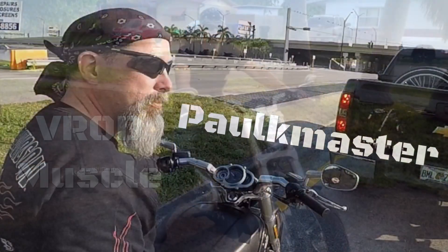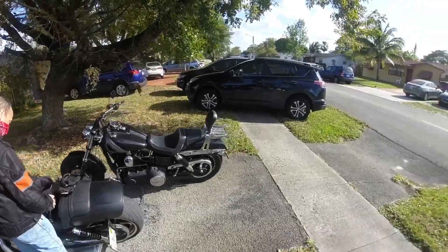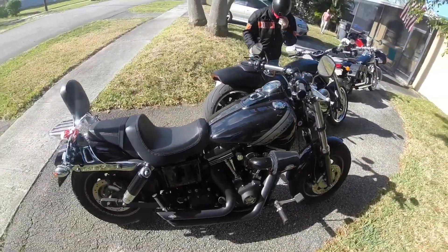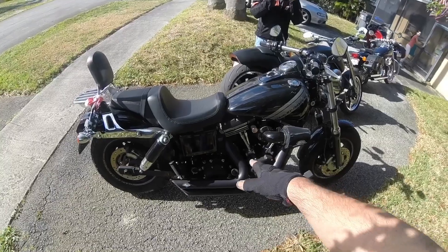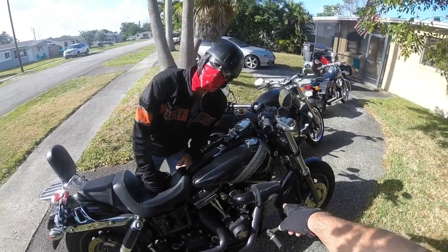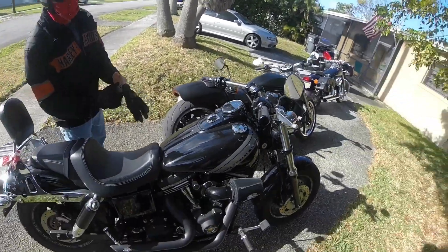We're gonna switch bikes here. I'm gonna do a quick review on his Fat Bob — it's a 2016 Fat Bob. He's got the intake. I would consider it a Stage 3. It's basically a Stage 3. It's got the Vance and Hines short shots, he's got a fuel pack, and that's a Screaming Eagle intake.